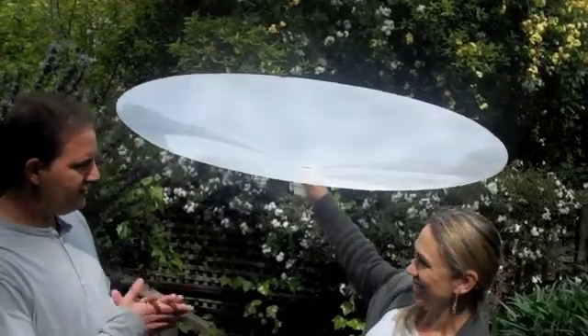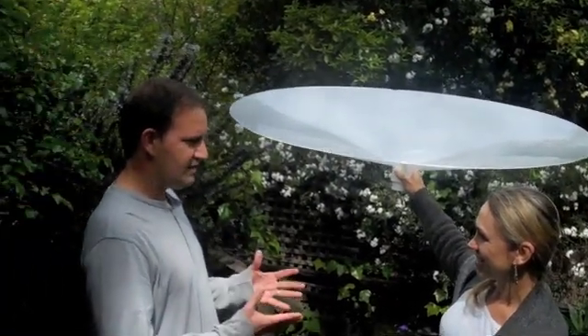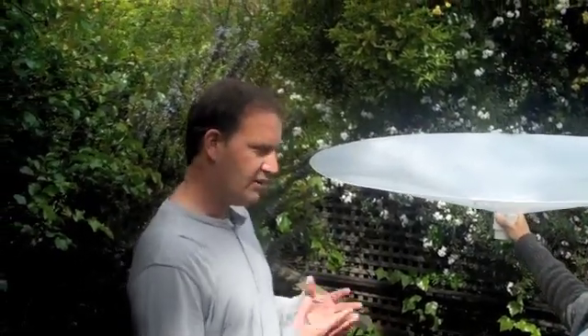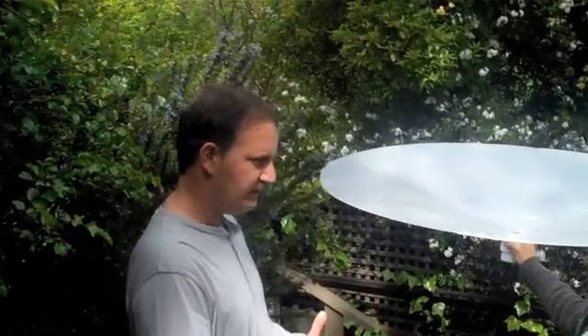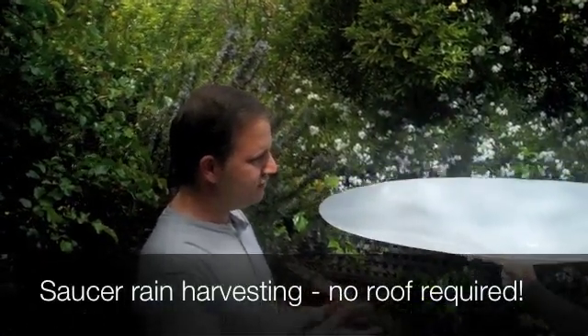When I first heard about the idea of rainwater harvesting, I thought, what a great idea. But then when I realised that not that many people were doing it worldwide, I thought, well, why is that? And the conclusion I came to was that rainwater harvesting, although it's great, it's a little bit complicated and it relies on roofs.